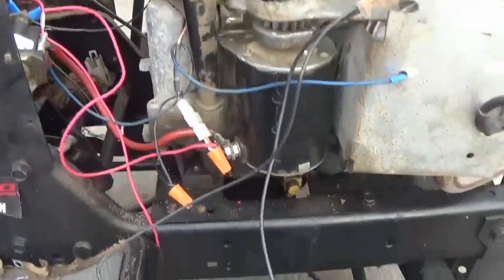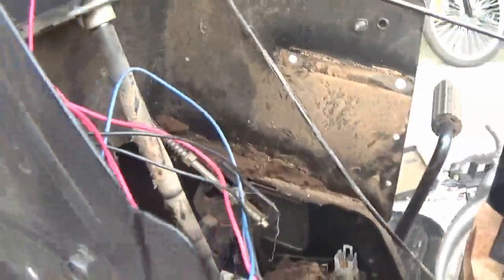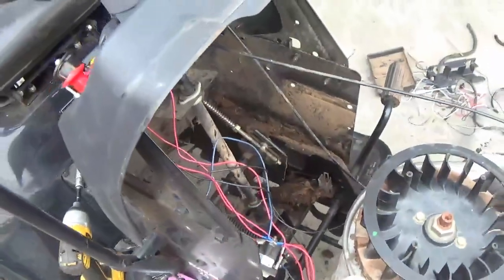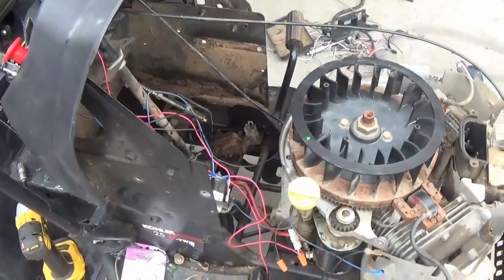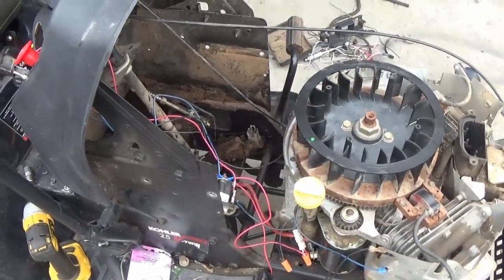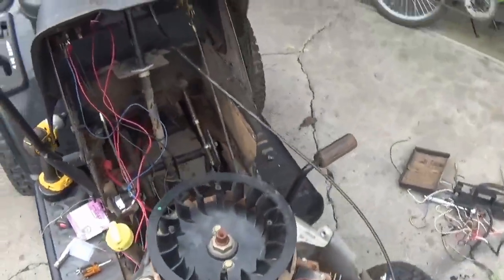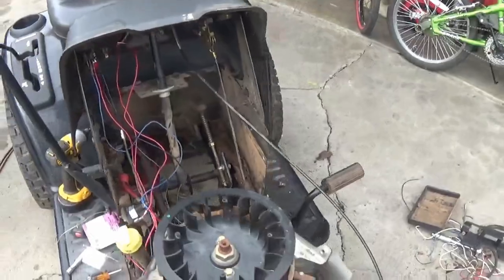I'll basically take you through the wiring and show you. It looks like a mess, but really, honestly, it is very, very simple. First, as you can see, there's a safety switch down there — it ain't got nothing connected to it. Everything on this safety switch that's on here is bypassed. We do not have to worry about ever having a safety switch problem, which is also a little dangerous — you've got to be careful. You don't want your kid getting on here and firing this thing up and taking off.